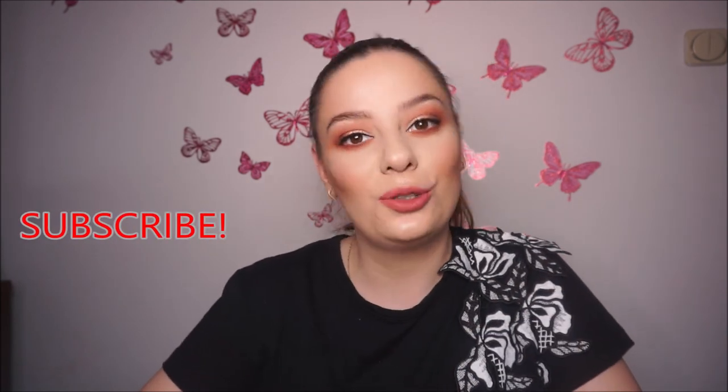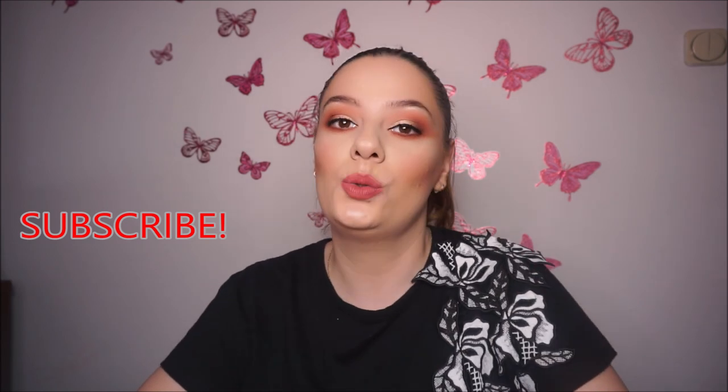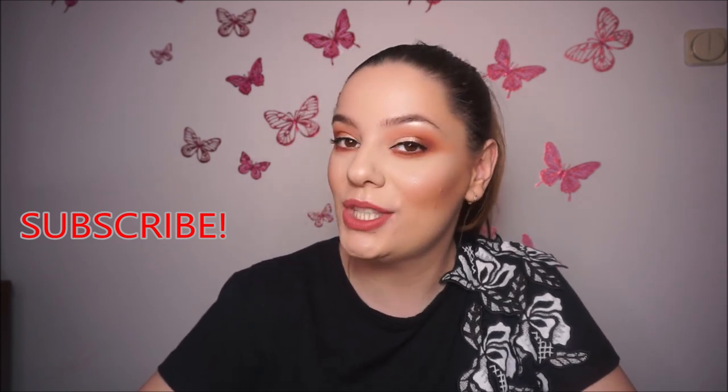I hope you like it! Before you leave, don't forget to subscribe to my channel and hit that notification bell so you'll be notified every time I post a new video. If you liked this video, don't forget to give me a thumbs up. Thank you so much for watching and I will see you in my next video. Kisses, bye!